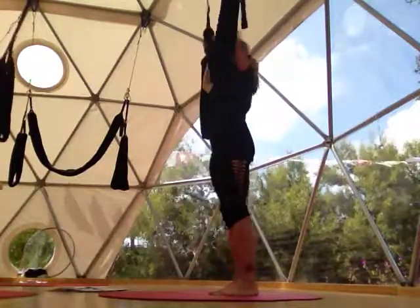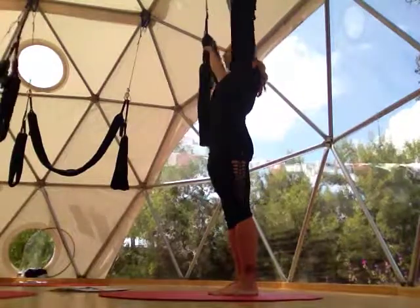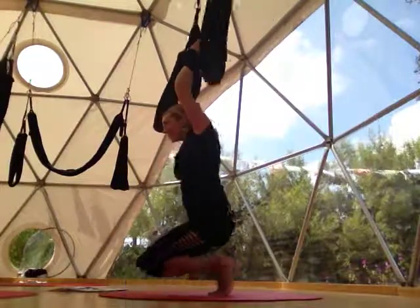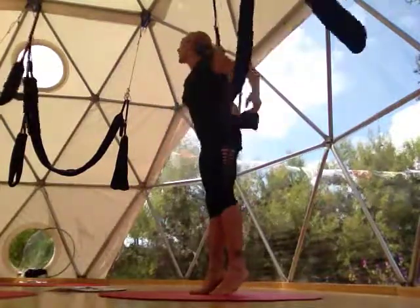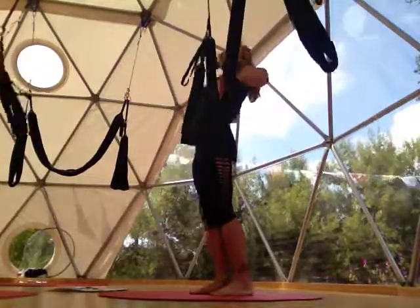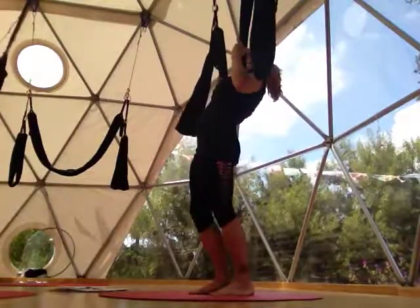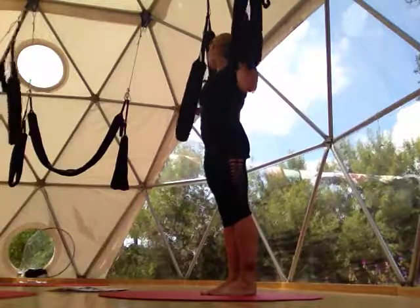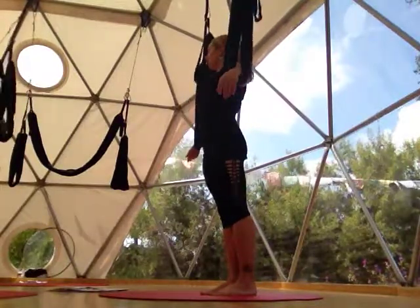Now let's do it the wrong way, just to get practice. Bring your elbows on the inside and now drop down. Totally different. These are just little anchor points that, once we do it a few times, we realize how important it is — because we're going to have maximum fun, but also lots of safety when we play.